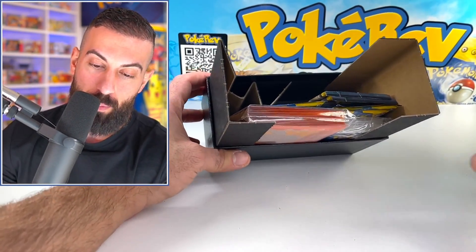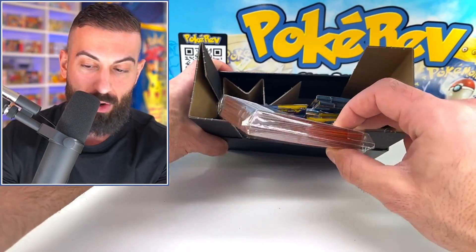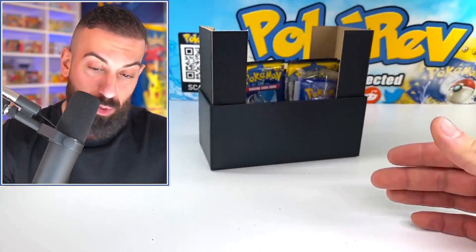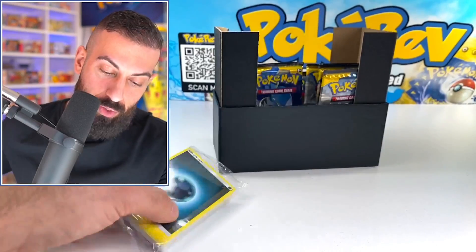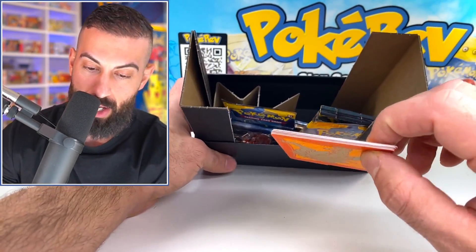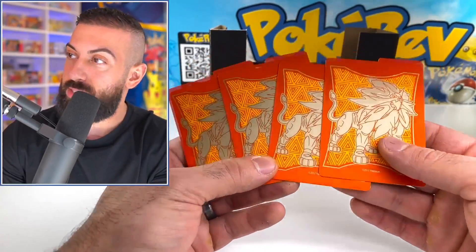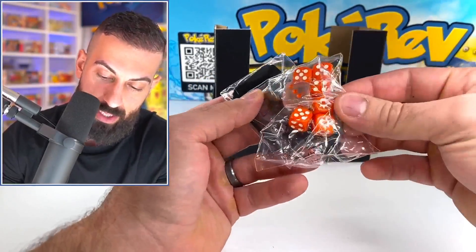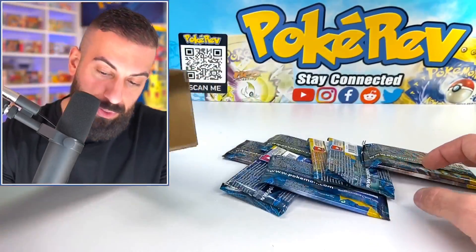This is a mess, dude. You can tell this is old school based off of how messy these got. The older ones, they just fall apart — I don't know what happened. But we got the Solgaleo sleeves here for the base set, which are pretty cool. You also get the classic stack of energy cards, a code card, and this little piece of cardboard divider. We have the dice, which are unique, and the GX badge — we're going back!